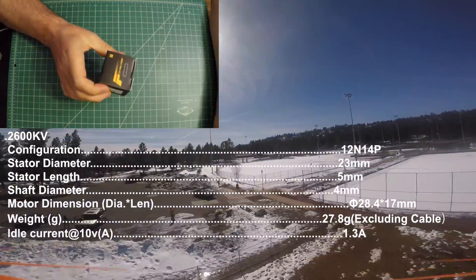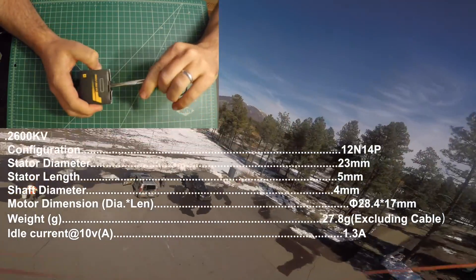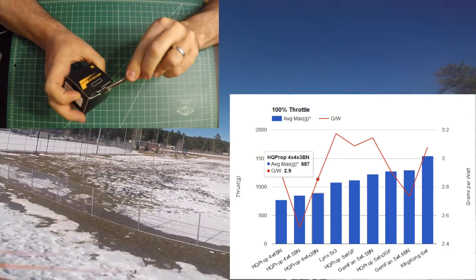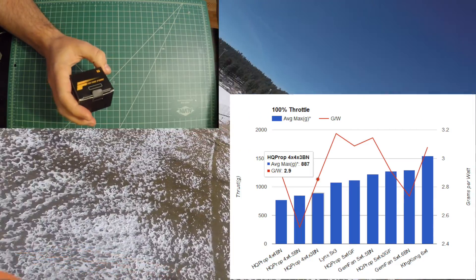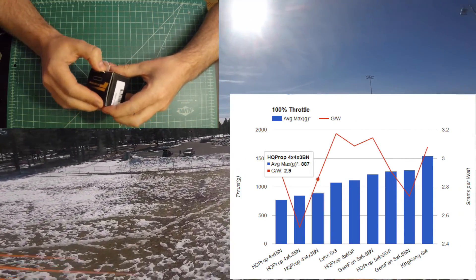This is the box that it comes in. I got this from GetFPV, and I'd definitely recommend those guys. They have two-day free shipping from Florida — got to Arizona in two days for free, it was pretty awesome.